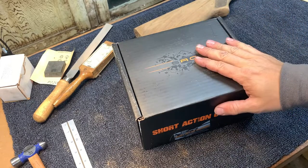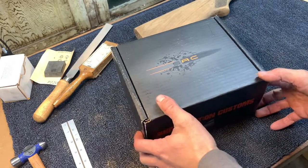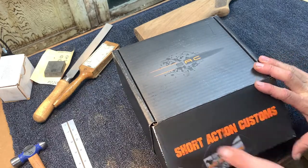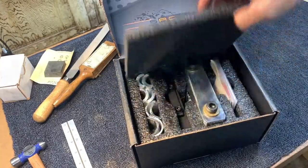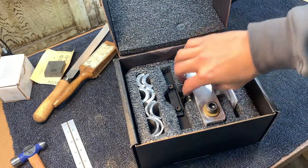Today I'm going to go over the Short Axe from the Short Action Customs Barrel Vise Kit. I haven't got to try it out yet, but I really like the design and I don't see why it would not work. This is kind of how it comes boxed up — nice packaging there.